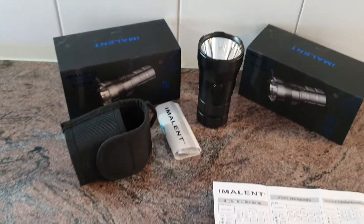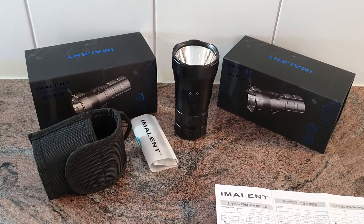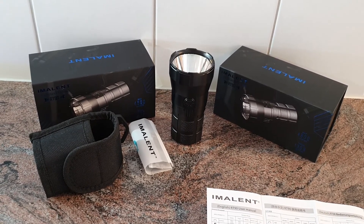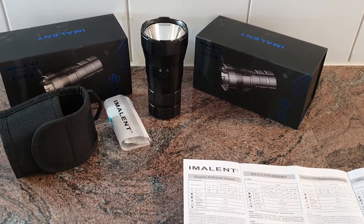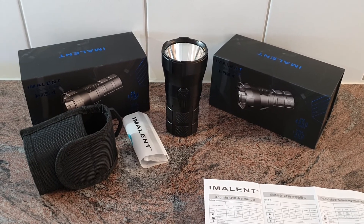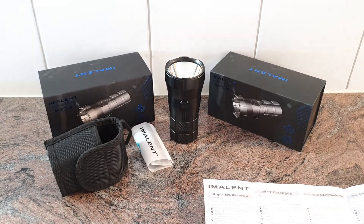If you want to know more about this flashlight, leave a comment or check out the website — the link is in the description. The online store is currently mostly in German but will be translated to English in the future. I've also posted more videos with beam shots at night here on this channel. Thank you for watching and see you soon in the next video.